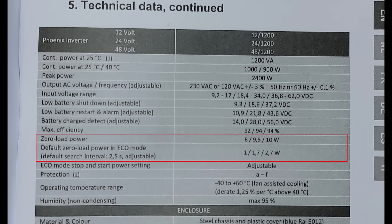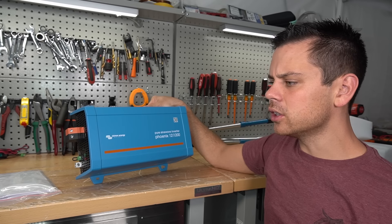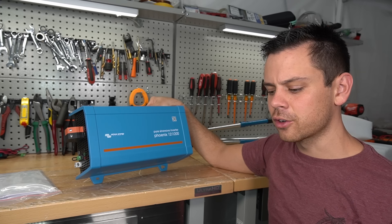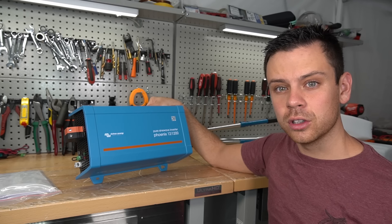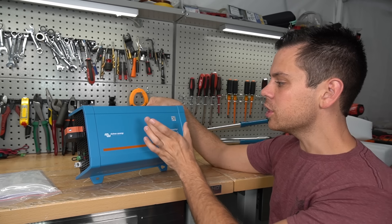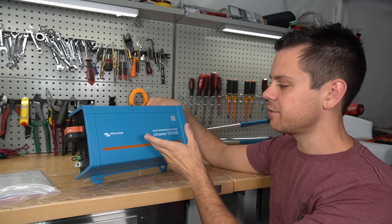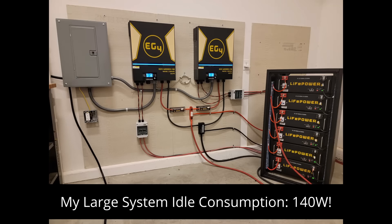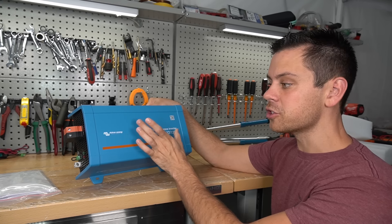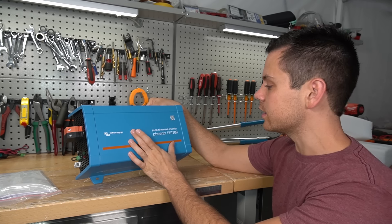It has a low idle consumption — the smaller ones are around one watt, and we're going to measure this one today. If you have a large system with a large inverter powering a well pump or an EV charger, but you have lots of small loads to power at night, you could use one of their hyper-efficient Phoenix inverters. The idle consumption of large inverters can be quite significant, and if you don't need that inverter on 24/7, you might be better off running everything through this instead.